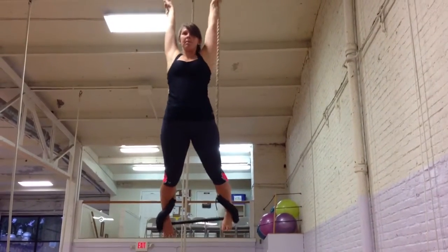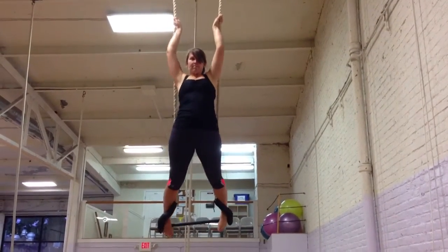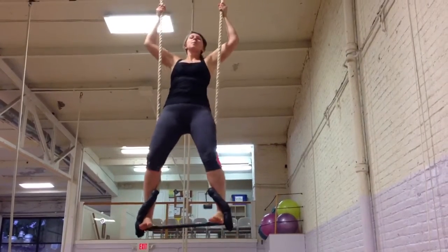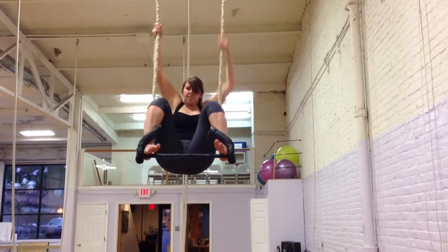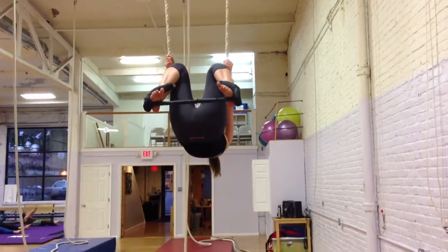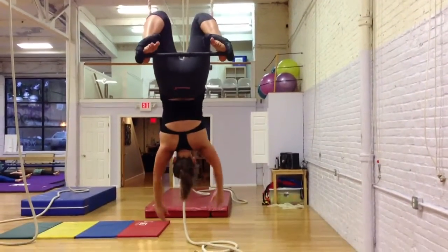So you're going to step over yourself and then back. Beautiful. So you're going to get more of a side up. Step up, bend your knees. That's how you spread each other.